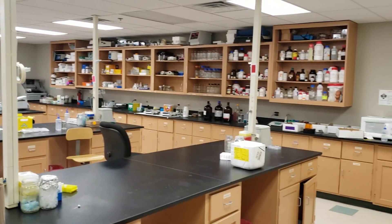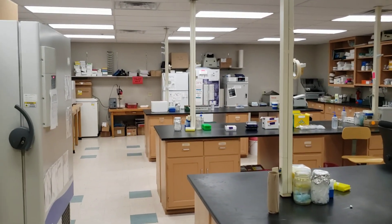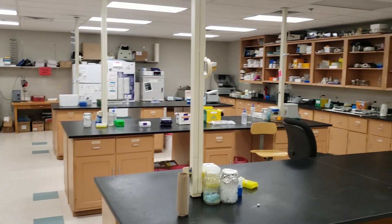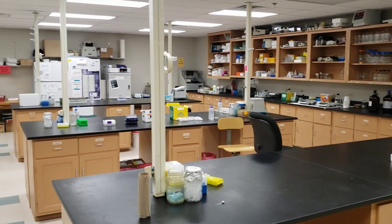I want to show everybody our teaching classroom — we call this our molecular biology teaching classroom. We teach genetics, phage biology, and sometimes cell biology classes in here. Now we've moved to our cancer research tissue culture classroom that we're starting to create.